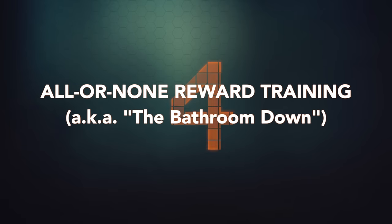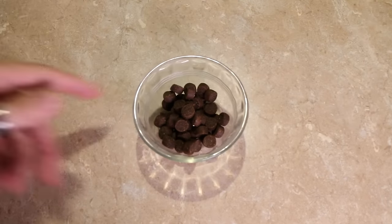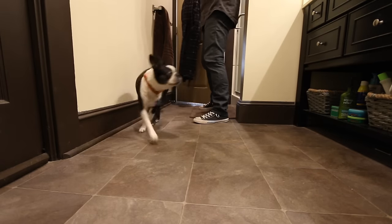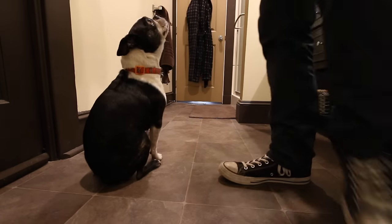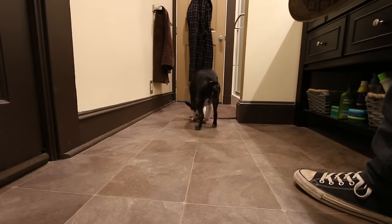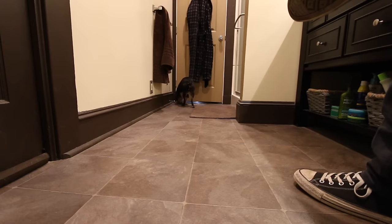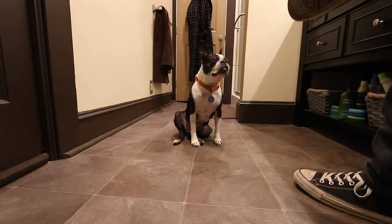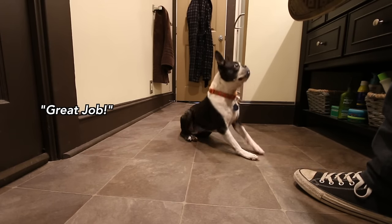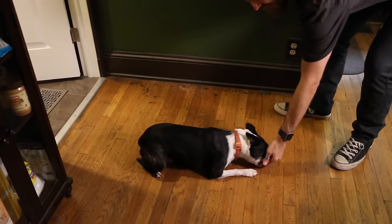Strategy number four: all or none reward training, also known as the bathroom down. This is the easiest method because you don't really have to do much. Get about 20 food rewards and something to read, pick a small room such as a bathroom or walk-in closet, and close yourself inside with your dog. Have a seat and just start reading — pay no mind to your dog. Your dog will eventually get bored and lay down. Immediately praise and toss a treat so the dog gets up to get it, setting them up to do it again. As the dog starts offering the behavior, say down right before they do it and reward them. Be aware that once you leave the space, your dog may need a bit of coaxing to realize this works everywhere — simple lure reward training should do it at that point.